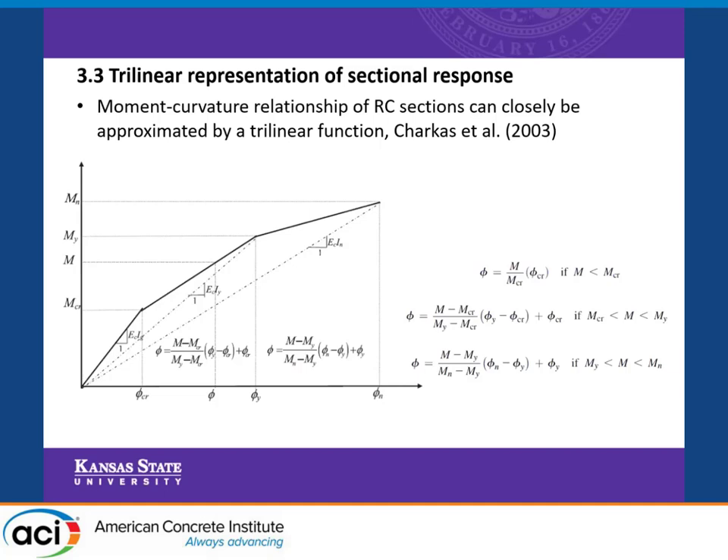In order to do this, we need to apply the trilinear sectional response. The trilinear sectional response is a representation of the cross-sectional response at three linear regions: the first up to the cracking capacity, the second up to the yielding capacity, and the last up to the nominal capacity. Whenever we have a moment and want to find the sectional response, we project this moment to the corresponding linear segment. If the moment is between the cracking and the yielding, which is our case in the post-cracking region, we consider the second segment to get the curvature of the section.